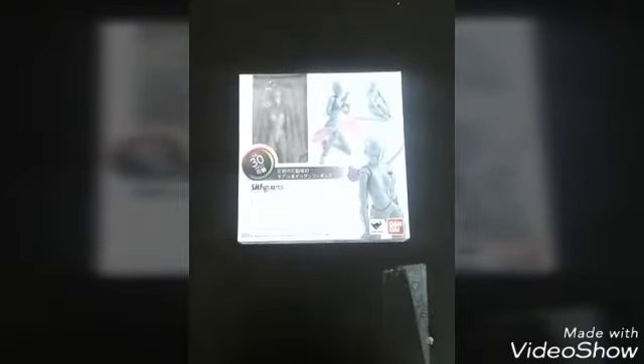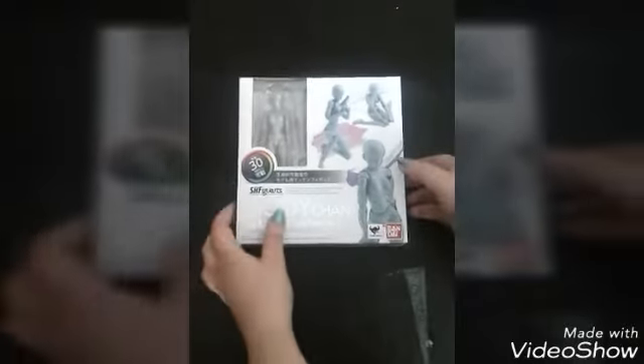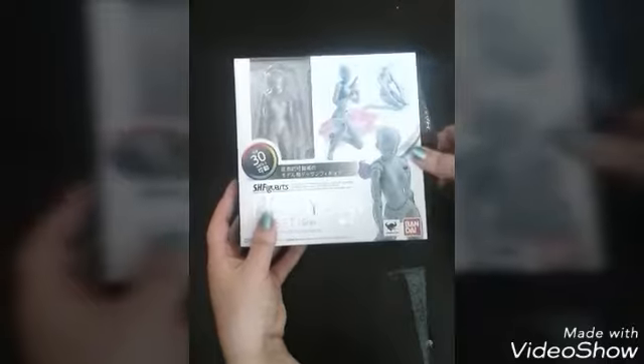Without further ado, I'm going to use my assistant's hand, which is going to be Husky Ninja. Say hello, Husky. Hiya. She's going to be my hands because I've got to hold this thing as steady as I can. So, Husky, if you would mind opening the box and showing everybody how the figure comes.